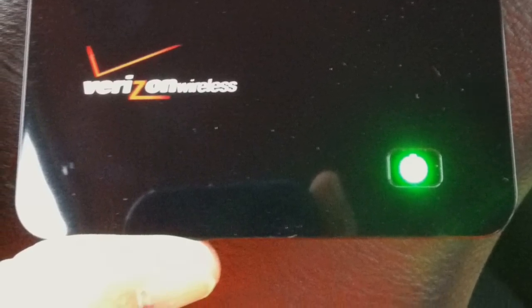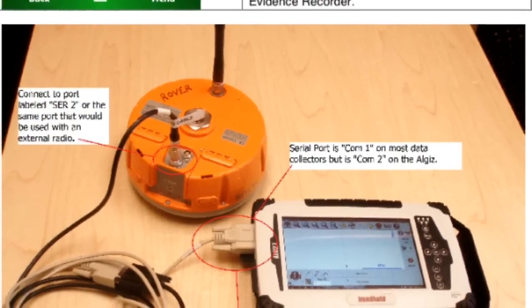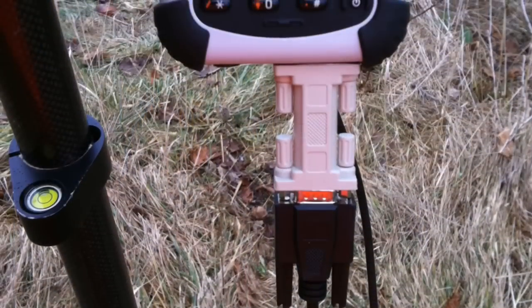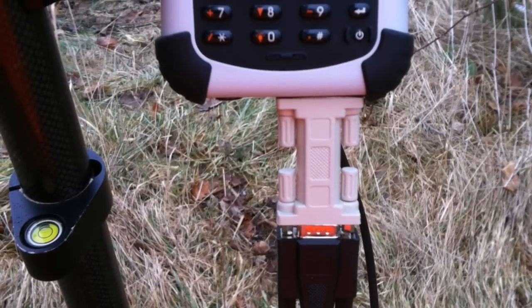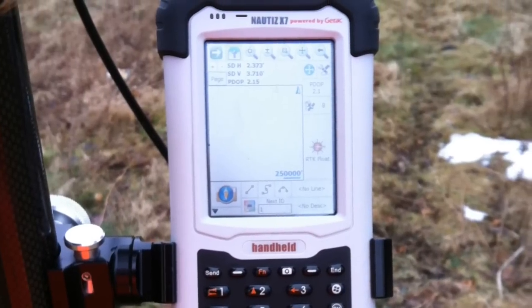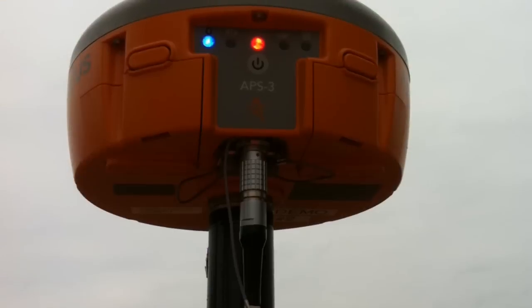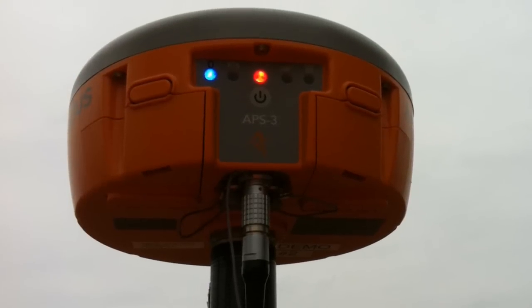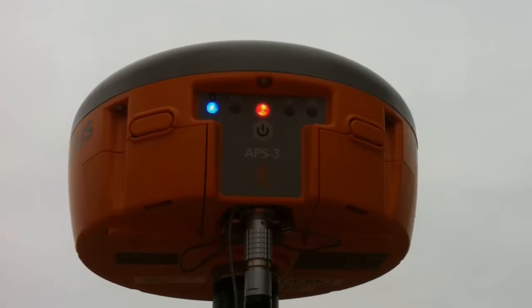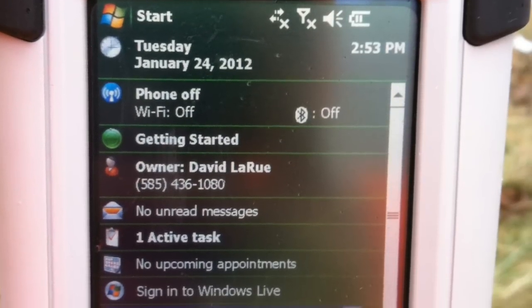Start by connecting your limo 8-pin cord to your null modem and connecting to the bottom of the Nautus unit. Next, turn on your Altus GPS, then go into the settings for the Nautus and turn on both Bluetooth and Wi-Fi connections.